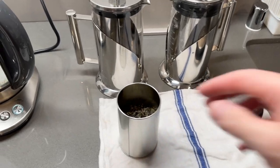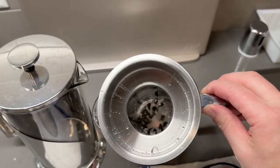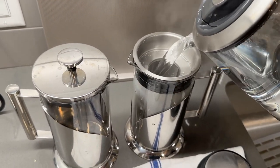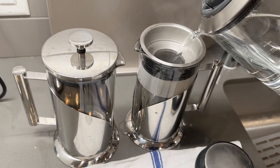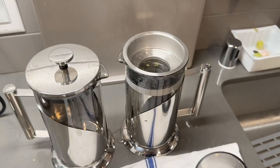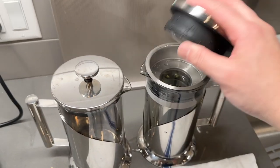Alright, the water is done. What I'm doing right now is adding some tea leaf inside — just drop it in. That should be enough. Now I'm adding the hot water inside. That should be good. Once you've added the tea leaf and the water, you're going to close that up.